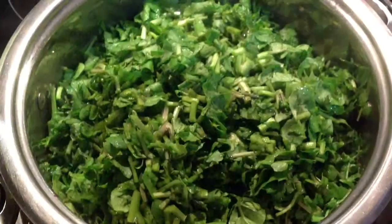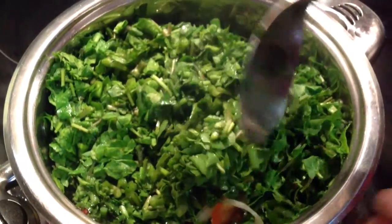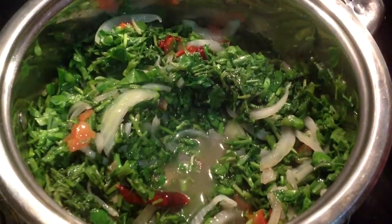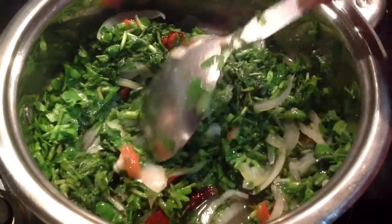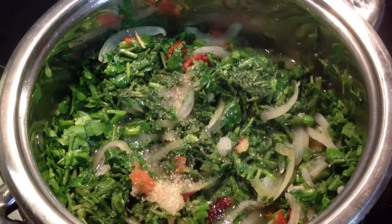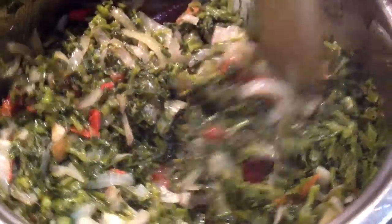Cook for 5 minutes. Then add one teaspoon of salt and one teaspoon of sugar. Cook this until all the water has dried up.